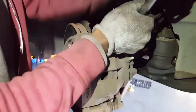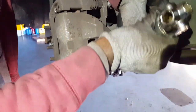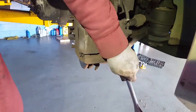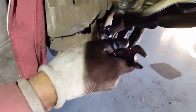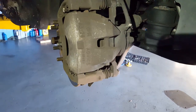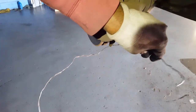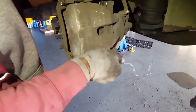To take out the caliper it's a 14 millimeter. Turn to the left. You need a 17 to hold the back of it because the bolt just keeps spinning. You also get a hanger or a wire, whatever you have - this is a hanger we've been using for a while. That's what we're going to use to hold the caliper out of the way.